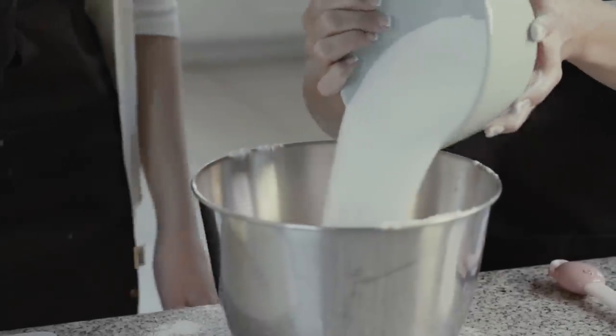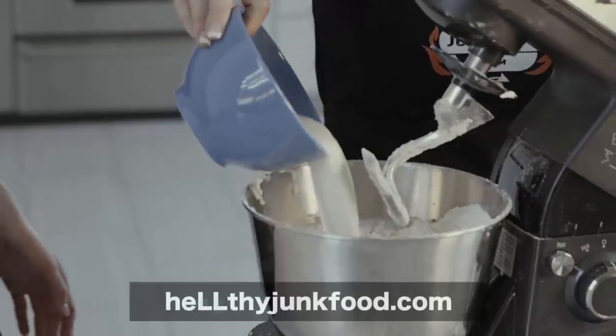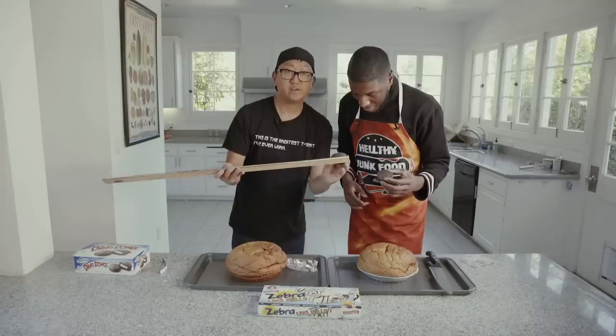First, what we're going to do is mix together our flour. To the flour, we're going to add sugar, some salt, baking powder. Guys, if you're looking for all of these measurements, make sure to head to healthyjunkfood.com. We'll have everything listed right there. That's about two inches. No Asian jokes, guys, please. Refrain from that.